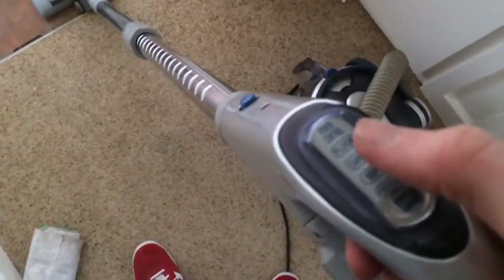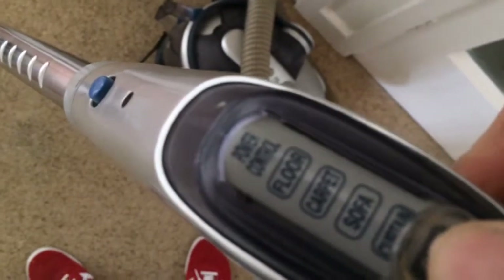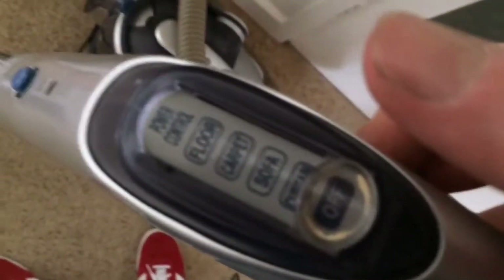Now the controls are on the handle on this one. Let's see if you can get it to focus. You've got your floor, carpet, sofa — it won't focus enough, but I think that says curtain.